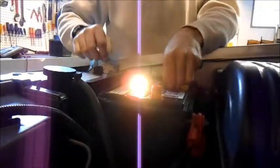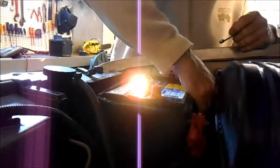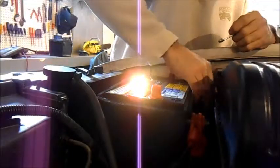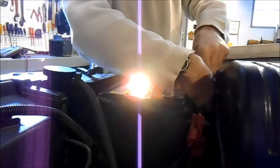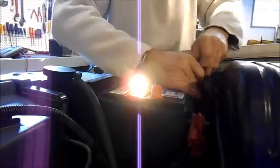Now we're going to see a small spark when I hook up the negative lead. There it is. We'll get it started with the little wrench, and then the big one, or the ratchet wrench.